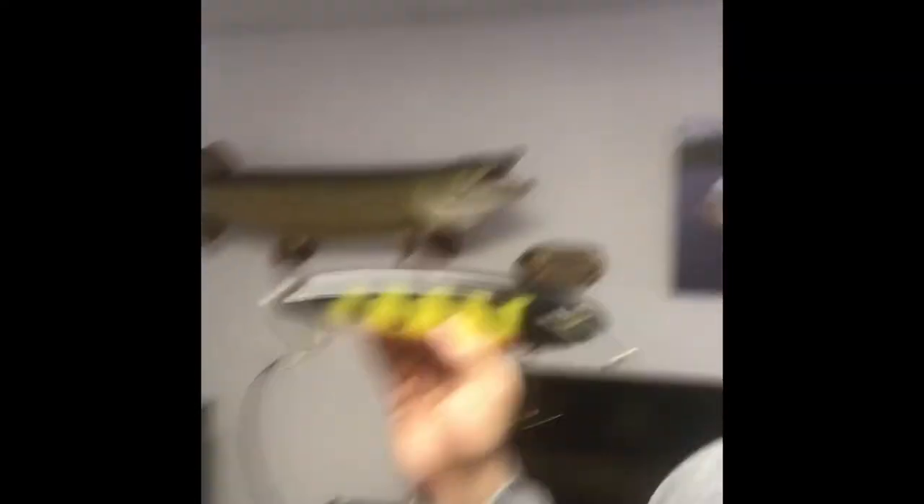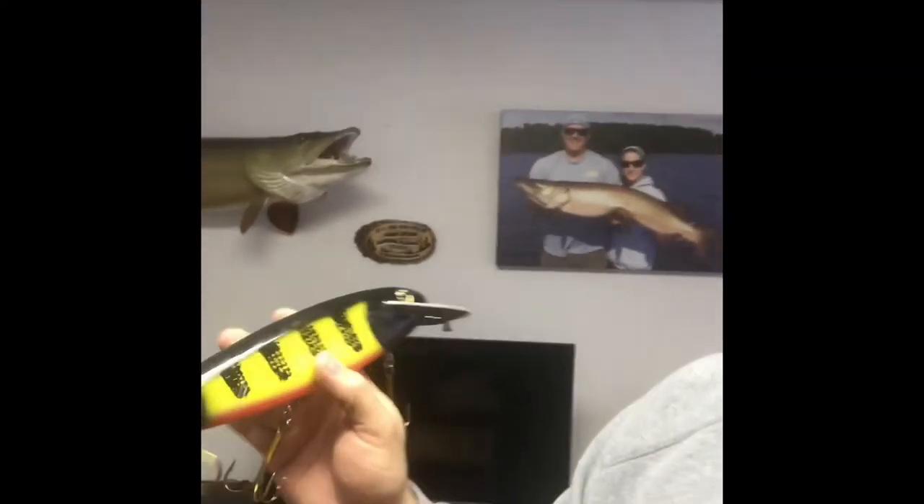I could get this one to run more like my orange one by letting — see, it's starting to get that hook rash through the wood. If I wanted this one to run better at a slower speed, I'll allow that wood to keep wearing through, knowing that at the beginning of the day it may not have the same action that it will at the end of the day. But that's just what comes with buying wood baits — wood's different, every piece of wood's different, every lure is different.